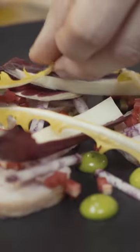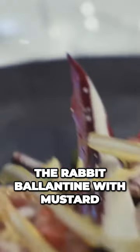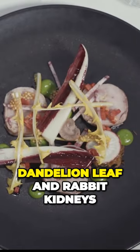A couple of pieces of Tardivo, Dandelion leaf, some pickled mustard. So here we have it — rabbit ballantine with mustard, radishes, Tardivo, Dandelion leaf, and rabbit kidneys.